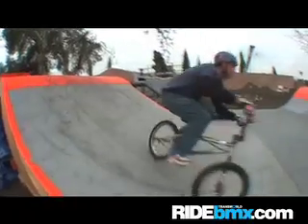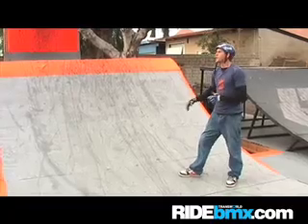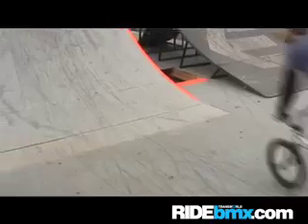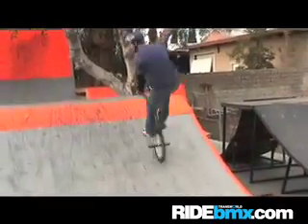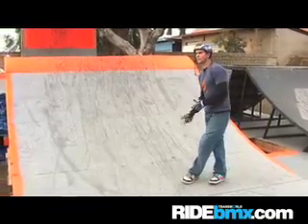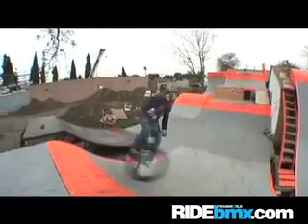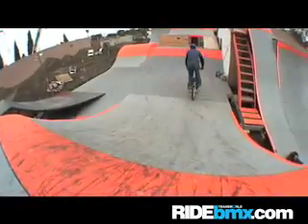When you first start trying to do 540s you can actually do 360 to fakies, or do a 360 to fakie and land on your back tire and pivot the rest of the way around. That'll help you get the idea of what a 540 is going to feel like, but you're going to want to try to get a few good 540s on this ramp before you move up to one that's a little bit taller.